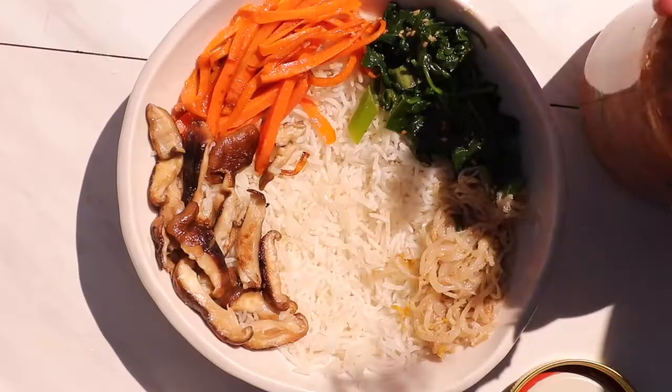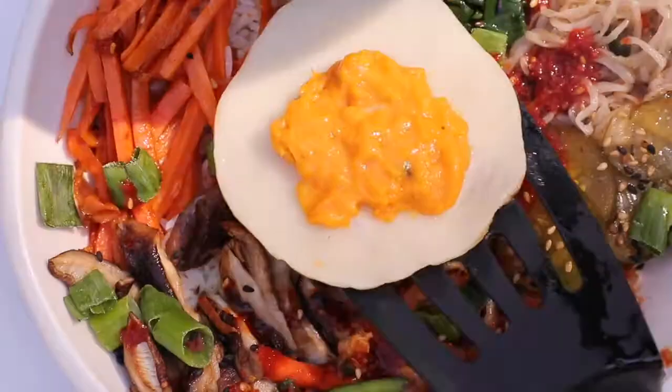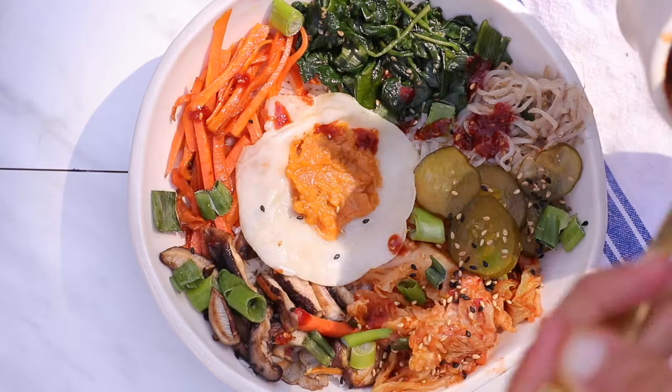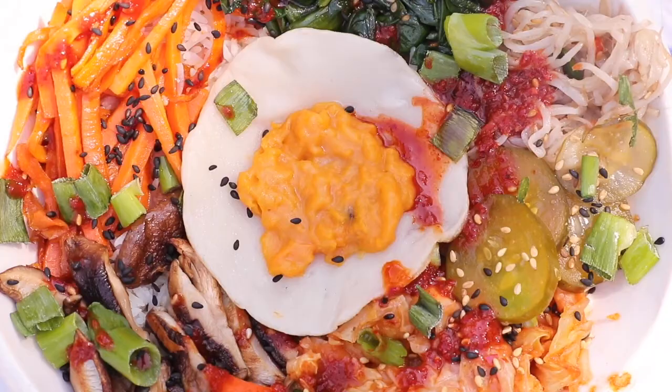Next, add in the kimchi we made in the previous video. Add some sliced green onions on the bowl before placing on our vegan egg. I also added some pickled cucumbers — you can also do zucchini or whatever other veggie you'd like. Now just drizzle on some of the sauce and it's ready to go! Before I forget, add some black sesame seeds or regular sesame seeds for some extra flavor and enjoy.